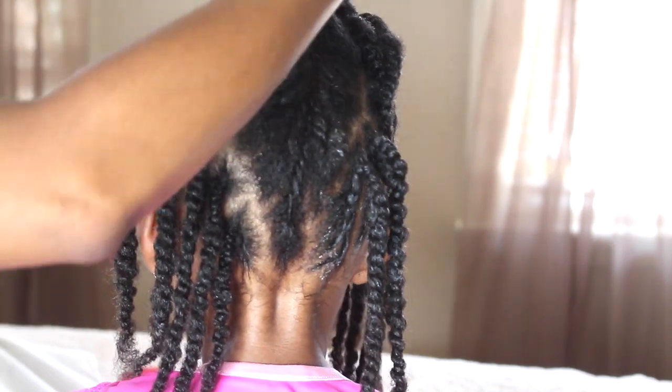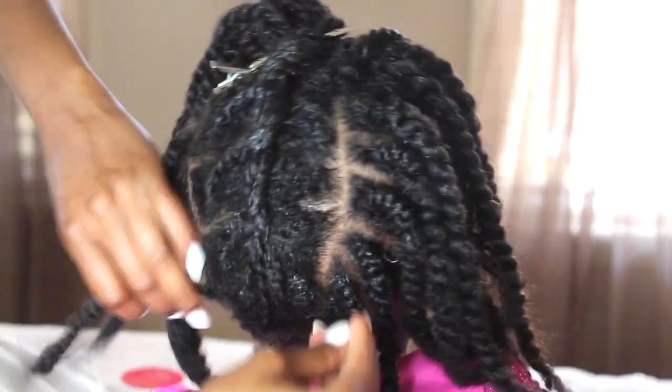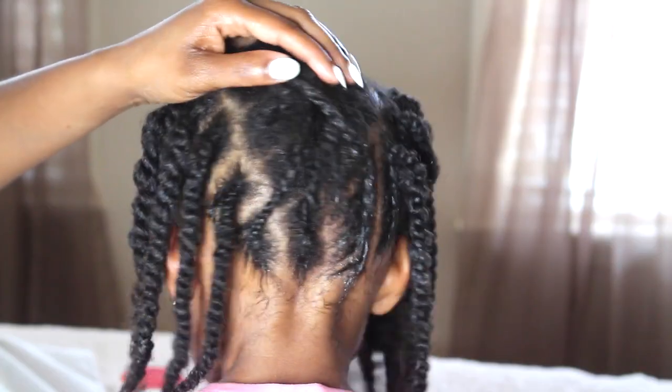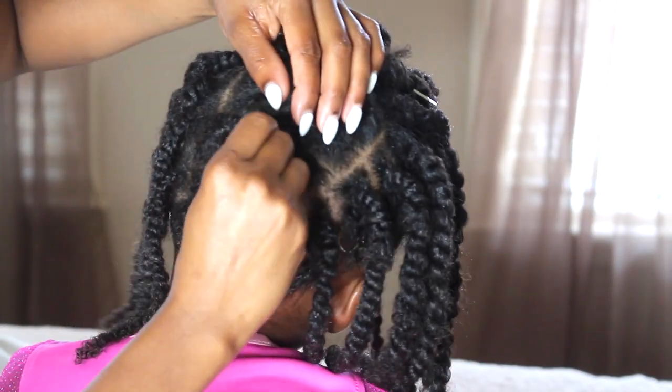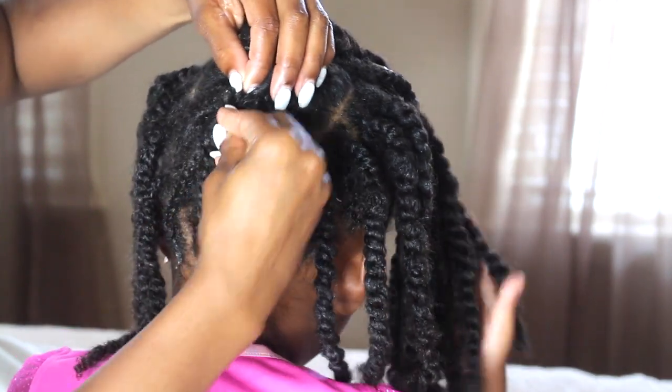So what I'm doing is all the twists that were left out in the middle I'm going to go ahead and twist it up doing a flat twist. This doesn't have to be perfect because you're not really going to see that part. So now I'm taking each braid, taking one from each side, crisscrossing it, and then I'm going to take a bobby pin and hide it inside the flat twist that I created.